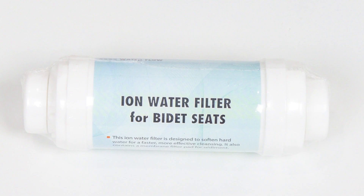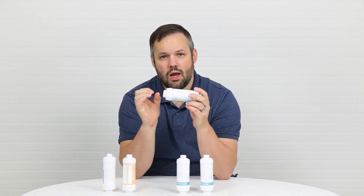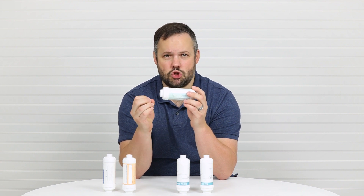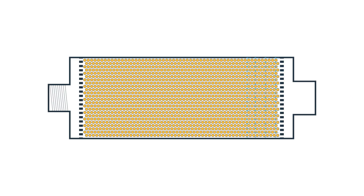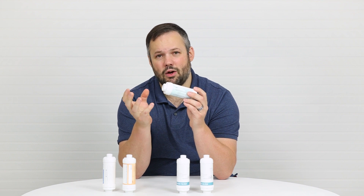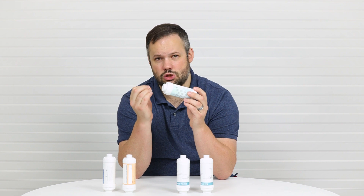This is an ion filter. The ion filter has small beads in it that absorb things like magnesium, iron, and calcium. It's really going to work well in absorbing anything that has a negative charge. What that means is that it's going to make your water softer, and because it makes your water softer, it's going to allow the water to clean a little bit better because the water droplets are going to have a little bit less surface tension.